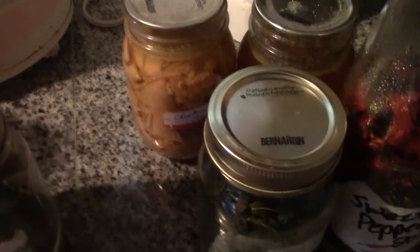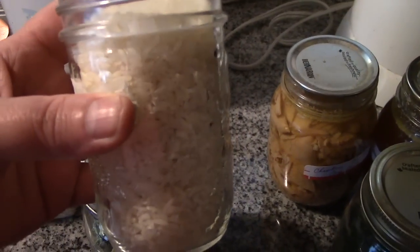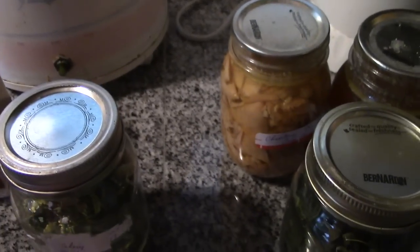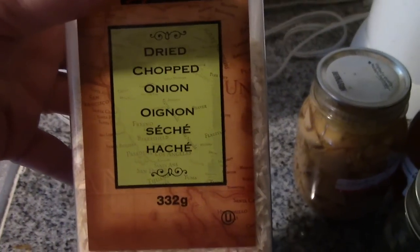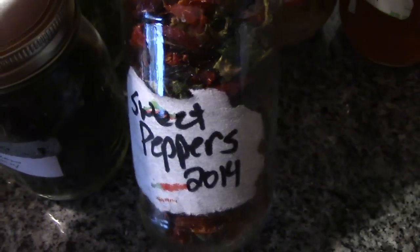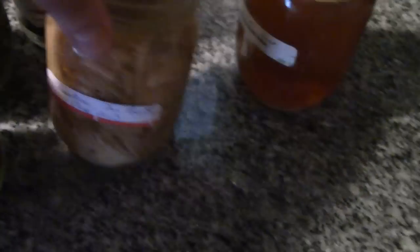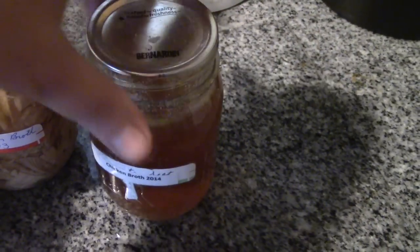So what we have here is one cup of long grain non-GMO white rice, some dried chopped onion, dehydrated celery, some of our dehydrated beans, dehydrated sweet peppers, and we have a can of chicken in broth and two cups of broth.